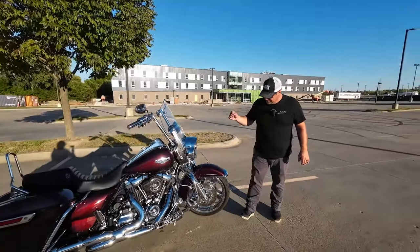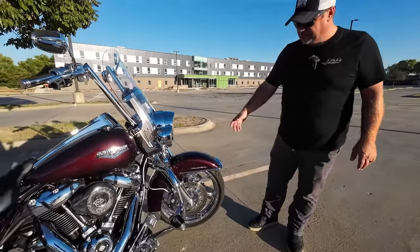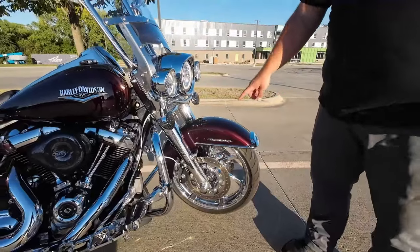Alright, so first we're going to start up here in the front. These are custom wheels — I do not know what they are because they were actually on the bike when I bought it. The chrome front end is actually the chrome front end off of my old bike because I kept the legend suspension.